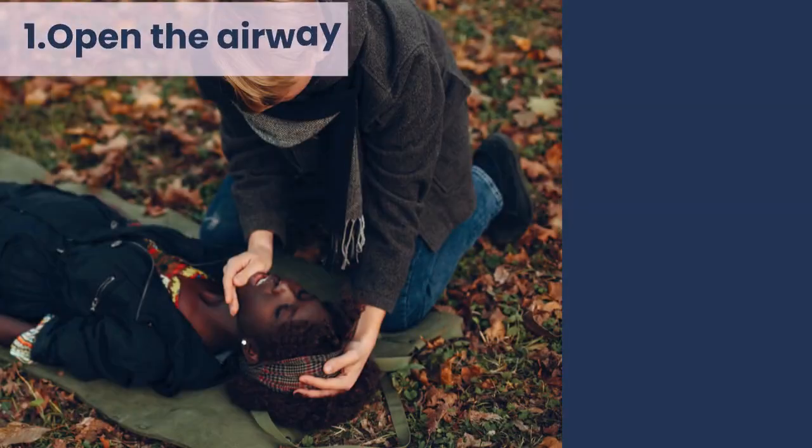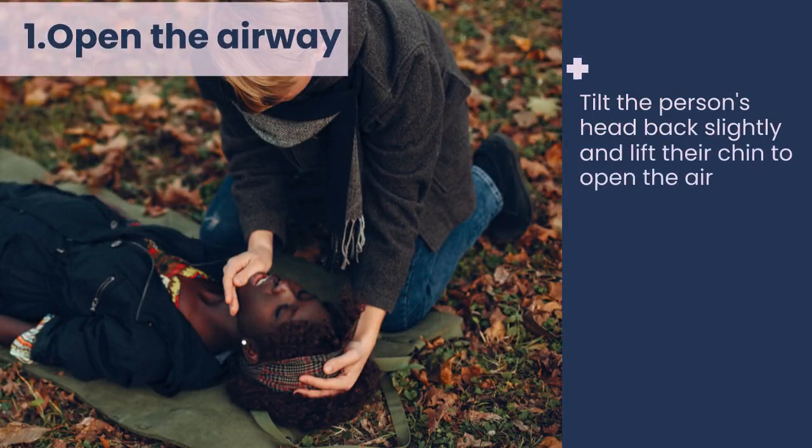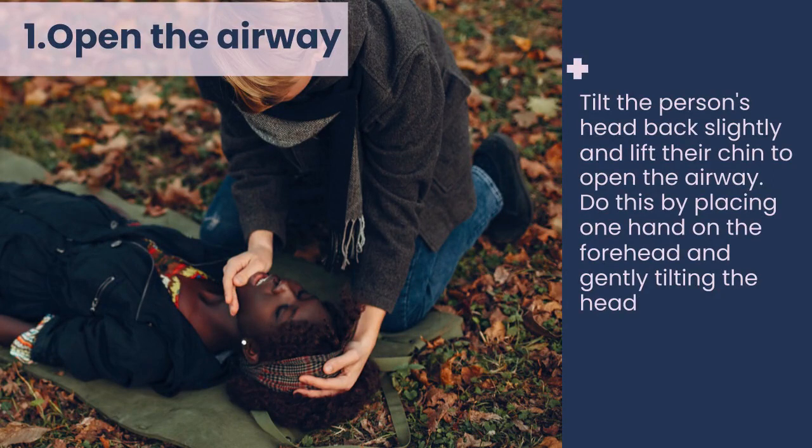1. Open the airway. Tilt the person's head back slightly and lift their chin to open the airway. Do this by placing one hand on the forehead and gently tilting the head backward while lifting the chin with your other hand.